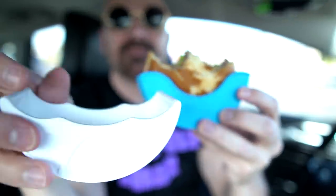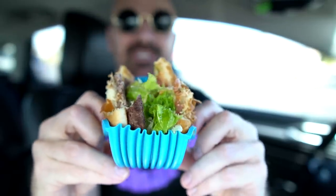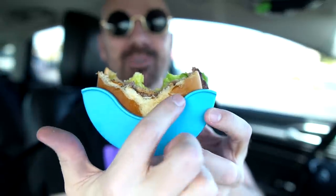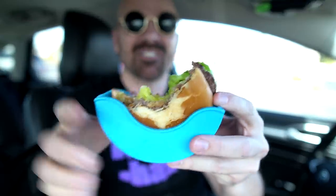Let's get started munching. There's definitely a bigger dip in the Burger Buddy than in the Burger Holder, which makes sense and seems like a better design. It is flexible — you could fit a pretty big burger in there. I'm getting to the point where if I bite too much I'm going to hit the holder, so I guess I can kind of angle it. They say you can push it up from the bottom, but I think I'm just going to angle it for now.